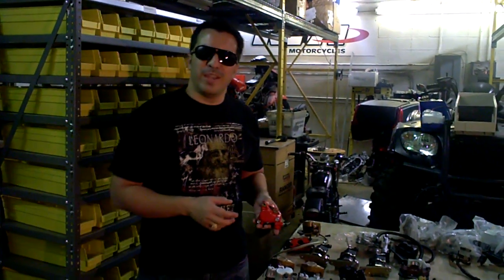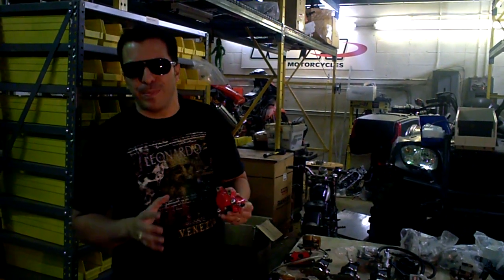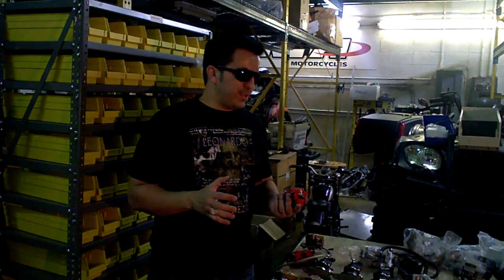Hey guys, one of the most common questions we get here is about brakes and calipers. We have over a hundred different brake pads at MRP now. It used to be easy to find a brake pad when there were only five or six in our warehouse, but now there's over a hundred.